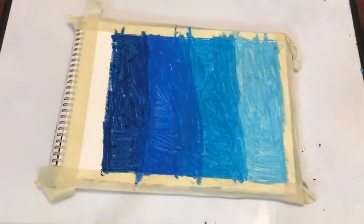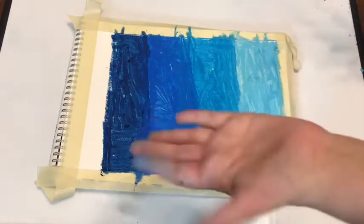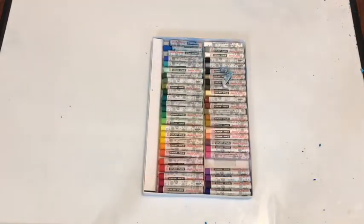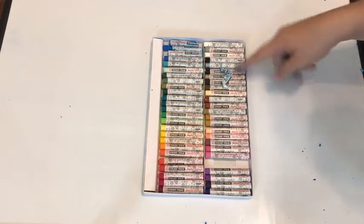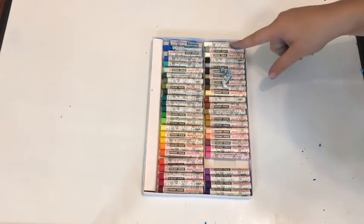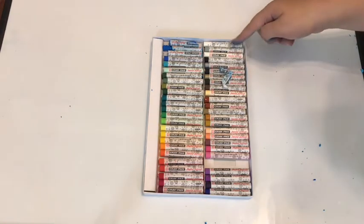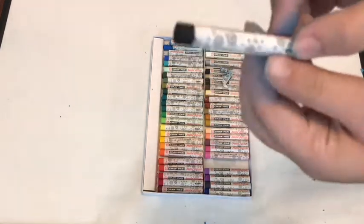I'm done drawing with that. Yes, this project will definitely get a little messy on your hands, but not anywhere else. Now we are going to get the black. So this pack set with 50 oil pastels comes with two blacks and also two whites, which is cool. But today we're going to be using only the black.